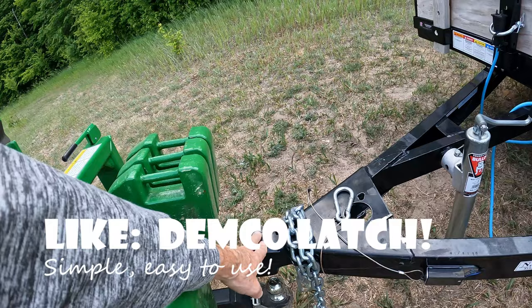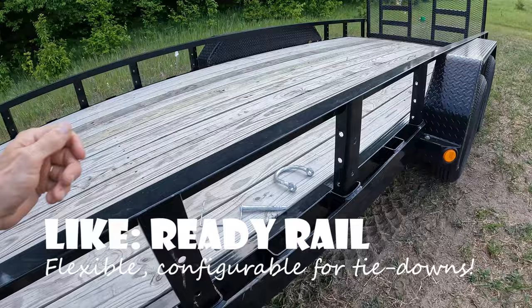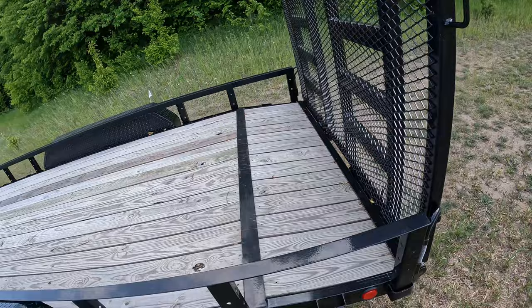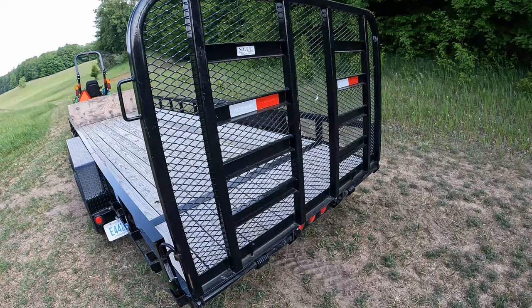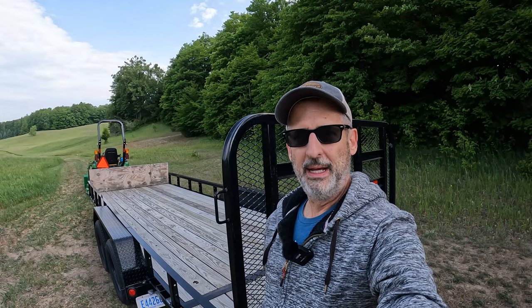So what do I like about it? I really do like this Demco latch — it makes it super simple to get it on and off. I like the Ready Rail; I wouldn't put anything too heavy tied to it, but I like the flexibility of being able to move these D-rings around to many different places for tie-downs. And if you need something heavy like what I'd use with a tractor, you've got the stake pockets there. Probably the thing I like the most is this heavy-duty liftgate — it really does the job, feels very solid, and it's got this mesh in here rather than just an open rail system. I did a video about tractor loading — link is up here — if you want to know more about how to get the tractor into the trailer, load it up, and strap it down.